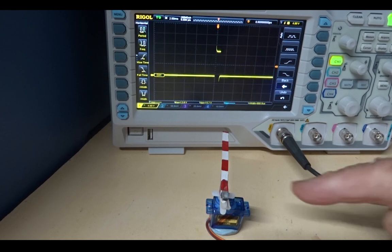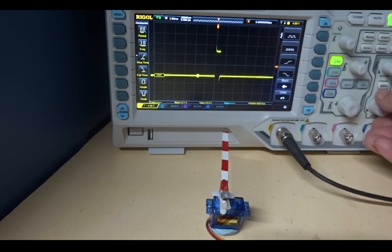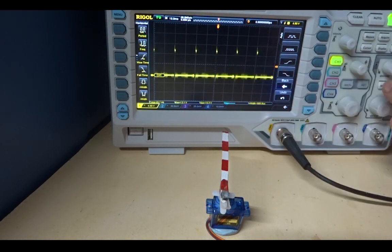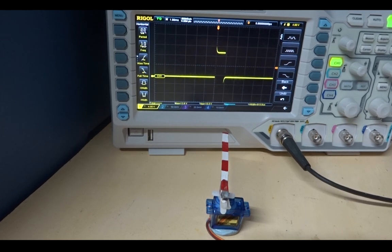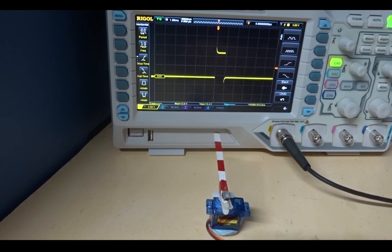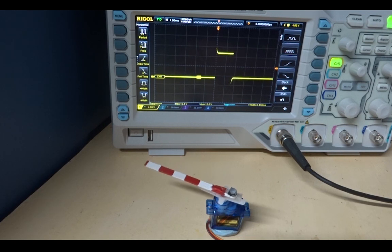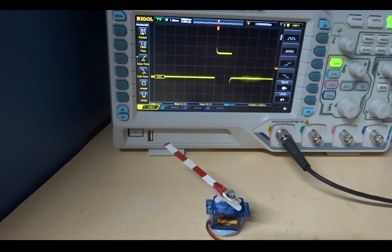Here we have the servo set up and we're looking at the pulse width, which is repeating every 20 milliseconds. If we zoom in a bit, you'll see that as I widen the pulse width, you increase the rotation; and a narrower pulse width produces rotation in the other direction.